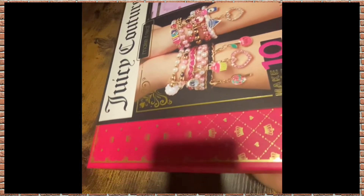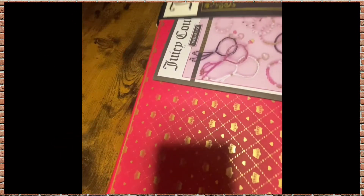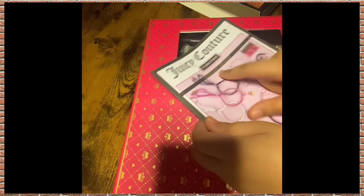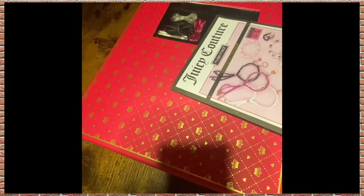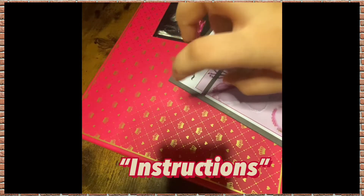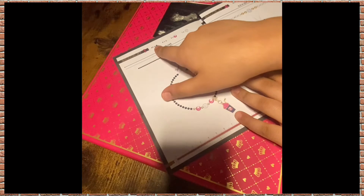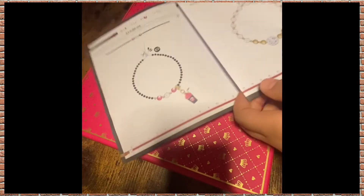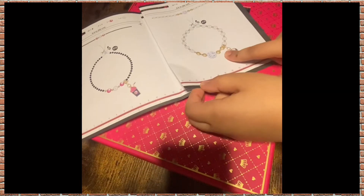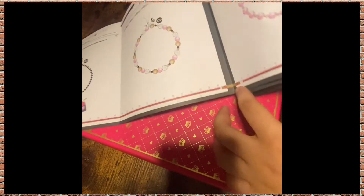If you didn't know, there's a magazine or instructions included. It comes with the bracelet and it tells you how many strings you're gonna need and then you cut it. There are pictures here - this snowflake, here's the bracelet - and we're comparing.